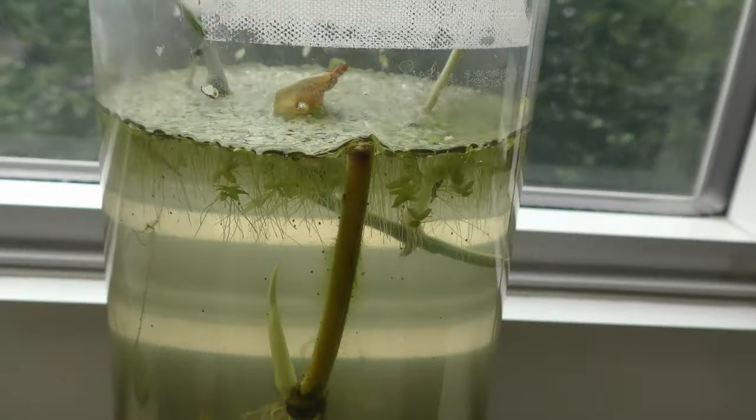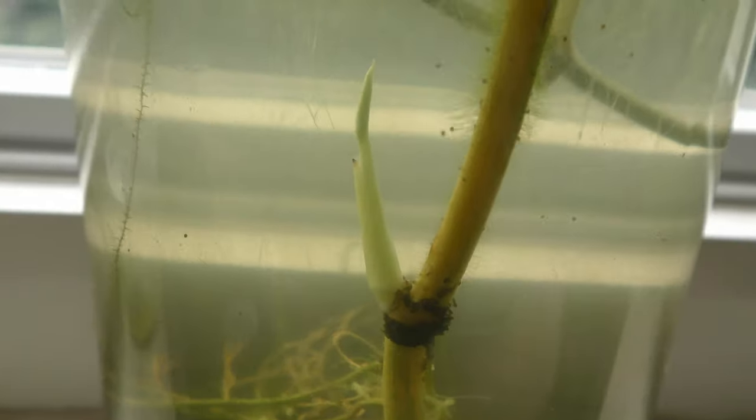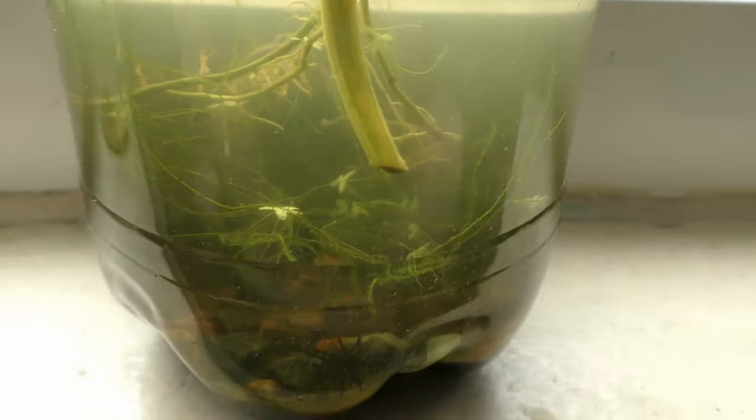Here is the same nursery three weeks later, on June 22nd. Yes — it grows.